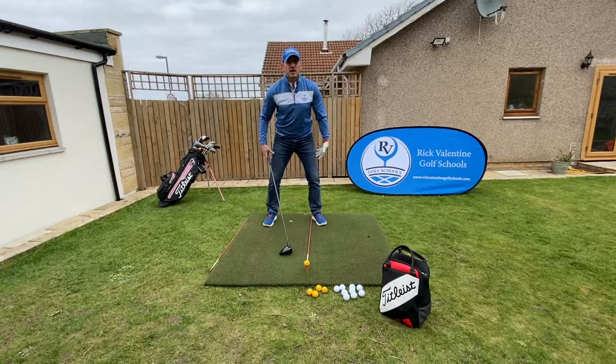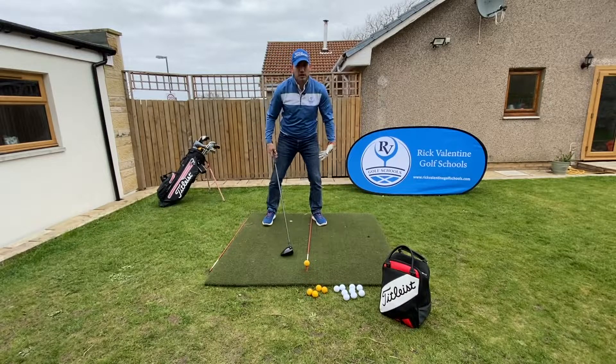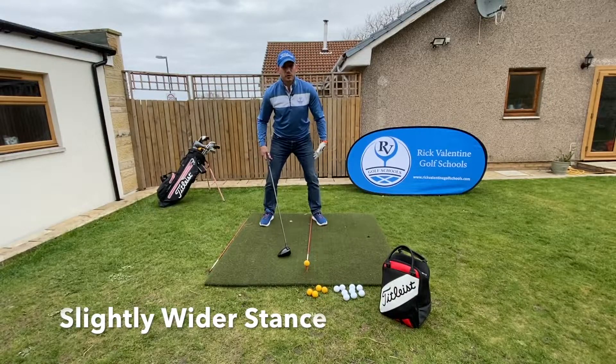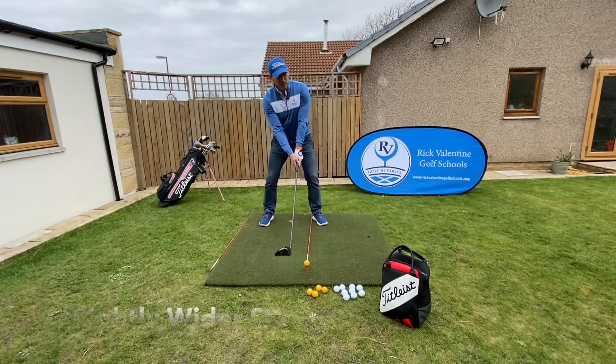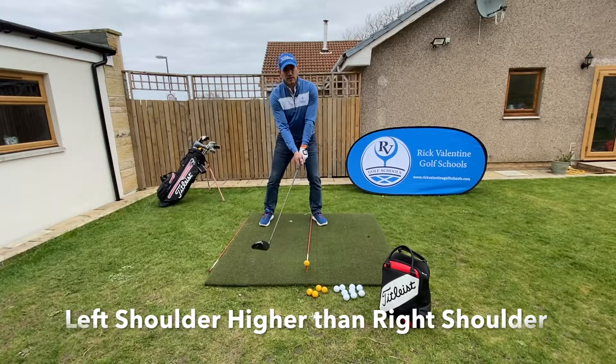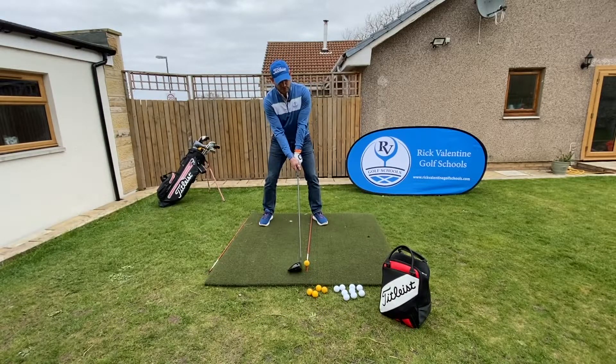We're then looking at width of stance. This is the fastest swing we're going to make on the golf course, so we need good balance and stability. We're going to go with a slightly wider stance, and we just want to feel that the left shoulder is slightly higher than the right. So there's a great setup for our driver shots.